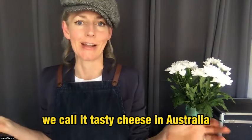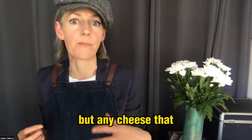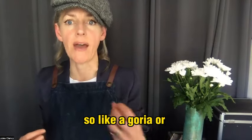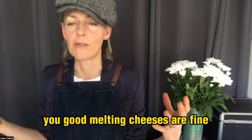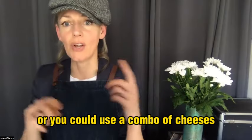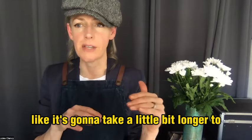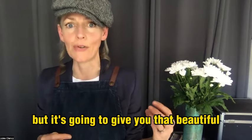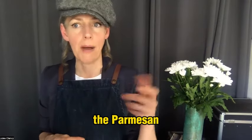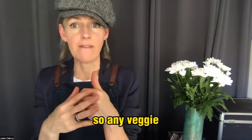For different types of cheese, I've used what we call a tasty cheese in Australia — basically a cheddar style — but any cheese that melts well will work here: gruyère, emmental, comté, or any other good melting cheese. You could also use a combo of cheeses. Parmesan is another option — it won't melt into that stringy oozyness, but it will give you beautiful cheesy flavor, so the parmesan and butter combo is really nice.